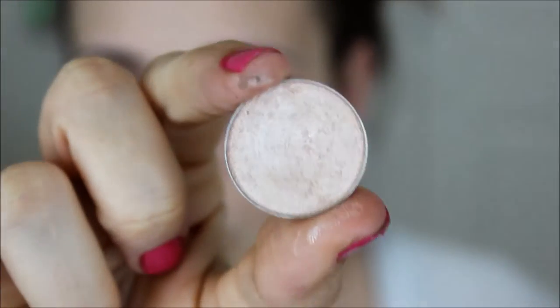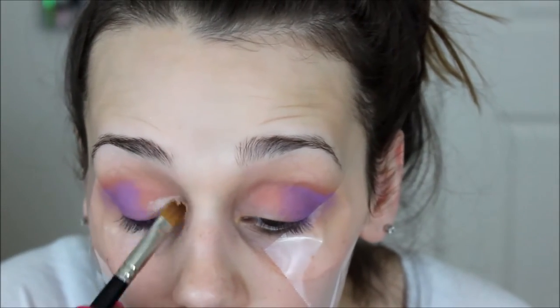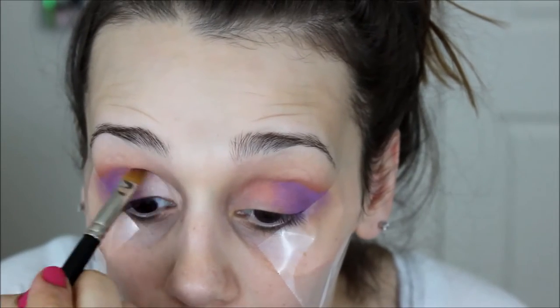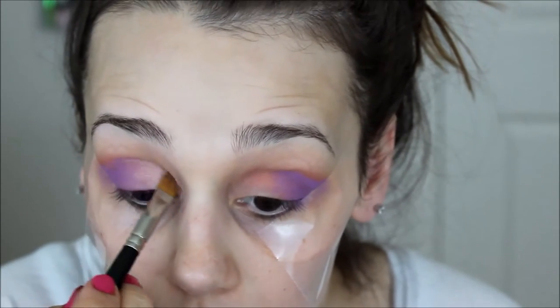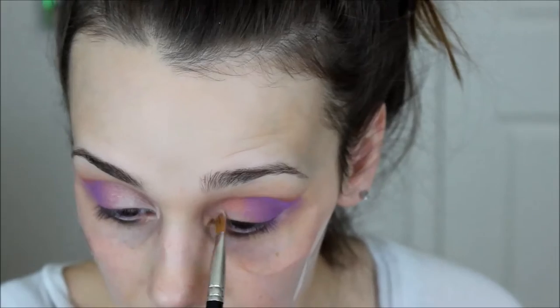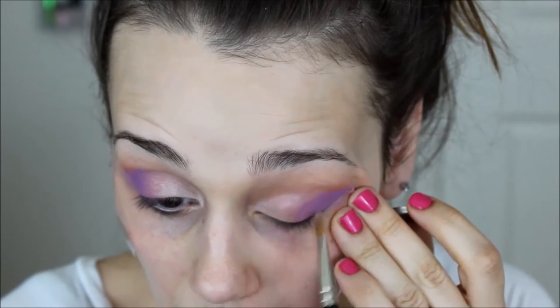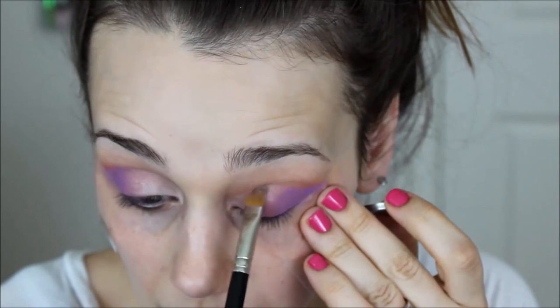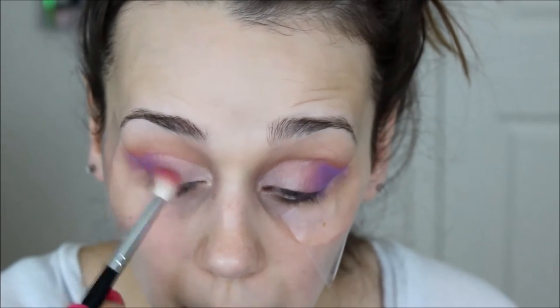Now I'm taking Shima Shima, my favorite all-over-the-lid shimmery shade from Makeup Geek. I'm taking this on a Mac 242. I know this brush is like $25, but it is worth the money. I tried to find a dupe for so long because I didn't want to break down and buy it, but I couldn't find one. This is like the best $25 I've ever spent on a makeup product. It changes my eyeshadow game when it comes to my lid — I don't have to tug on my eyes much because it lays down so much product so evenly, and you can get a really precise line in the crease.